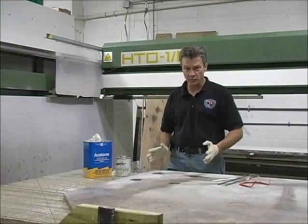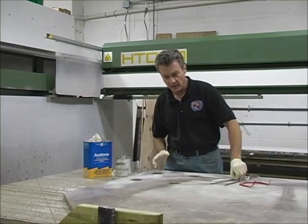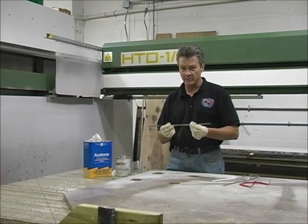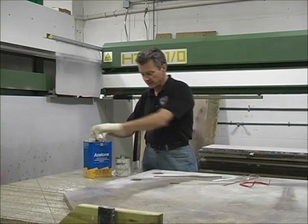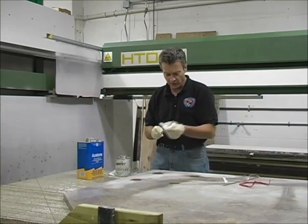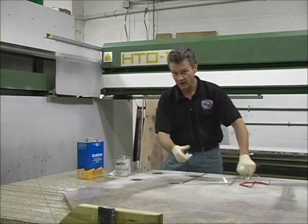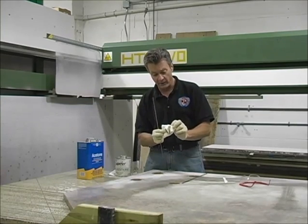We've already cut our grooves and the stone has now been dried. Now we're ready to insert the rods. These particular rods come with an oil on them, so they need to be cleaned thoroughly before you insert them. Take some acetone, put a little on a paper towel or a white rag, and make sure they're good and clean. If there's any oil on there they're not going to stick and they'll fall out of the groove. You can see the oil on the rag here.